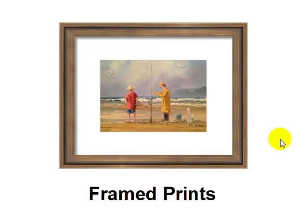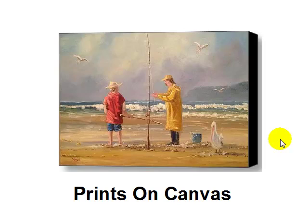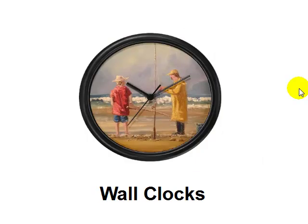If you don't like framed prints, there's always prints on canvas. This is where they stretch a canvas — you can see the sides there, they paint them black, and they're ready to hang straight on the wall. Just take one of your best pieces of art and in a matter of moments you can create a nice print on canvas like this.